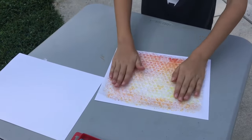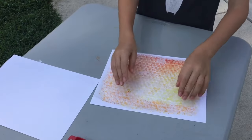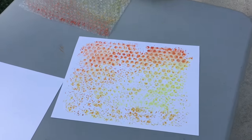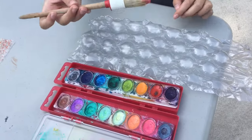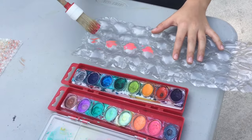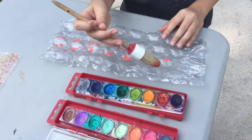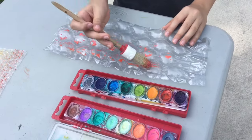Don't smear it — you want to pick it up, then set it aside to dry. That looks so cool! We tried the large bubble wrap but it did not seem to go very well. I think the small bubble wrap is definitely the way to go.